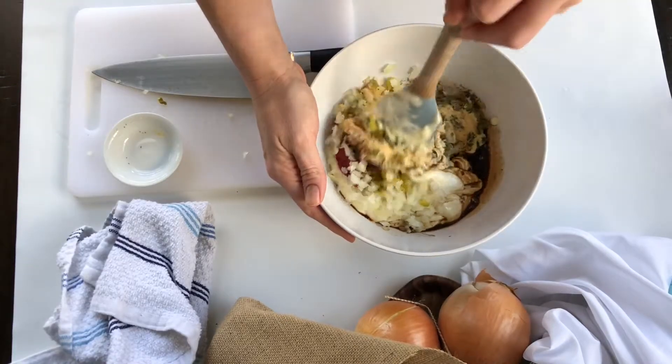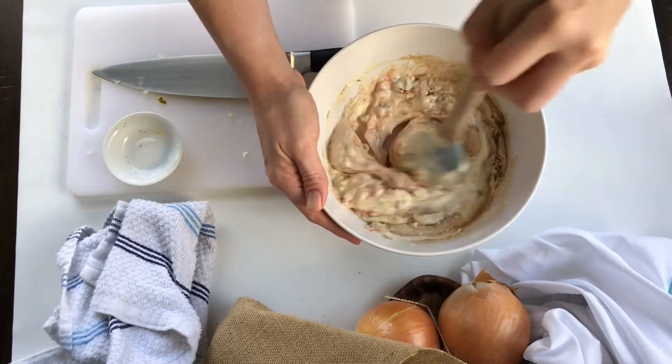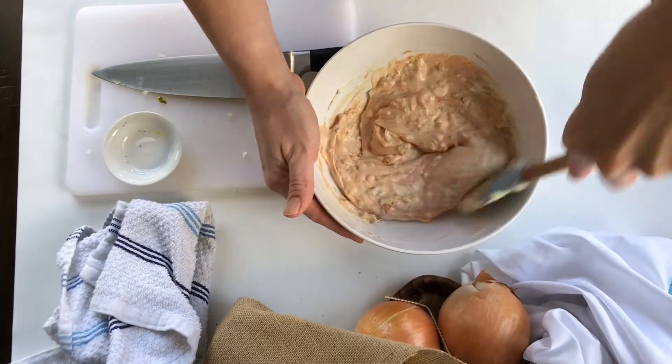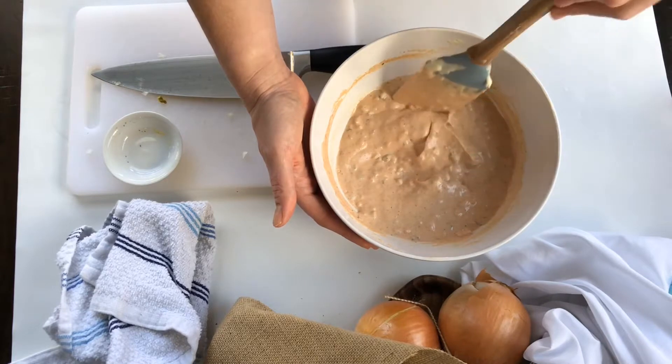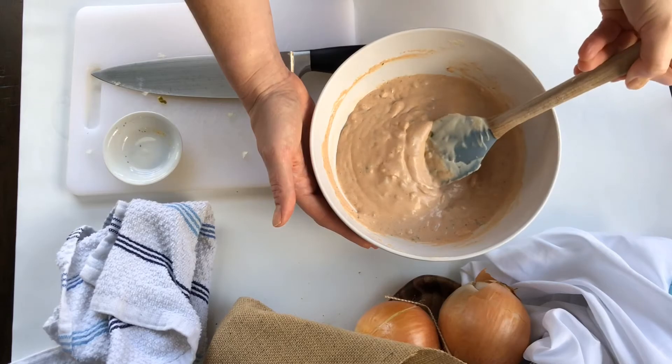Now we're just going to stir everything up until it's fully combined. And that's it. You just want to adjust for any salt and pepper you'd like to add, and then you can store this up to a week in a glass jar.